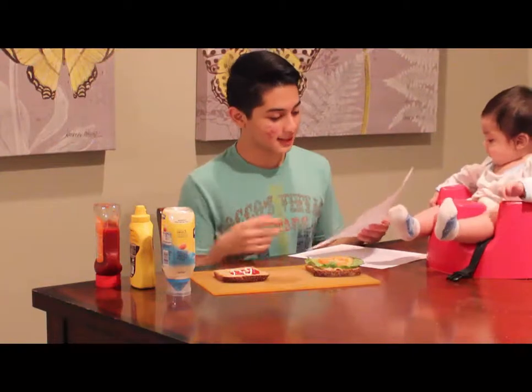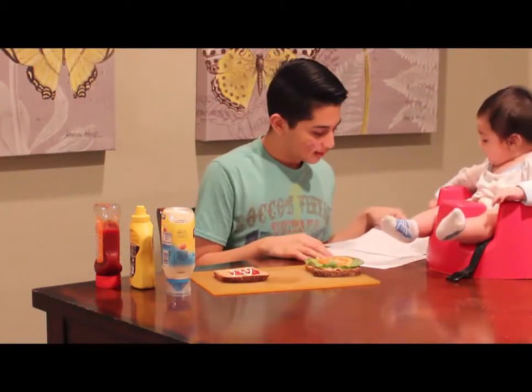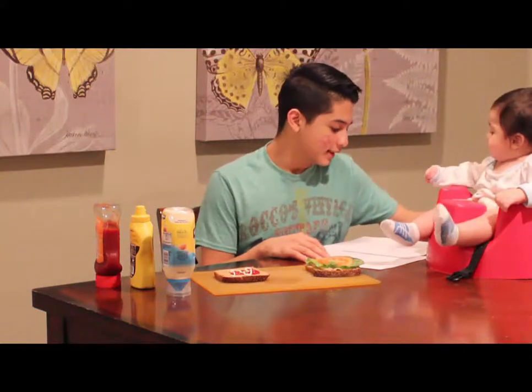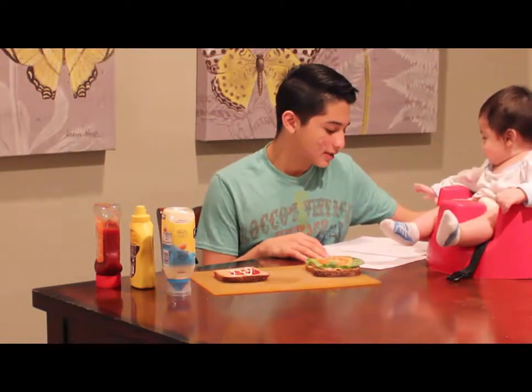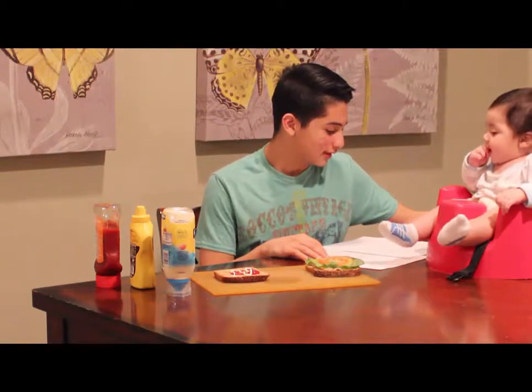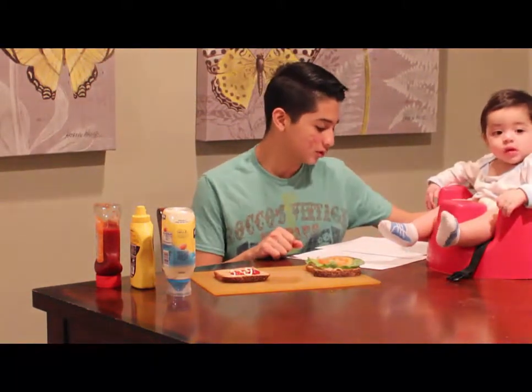Ten. There's our last step right here. Por último, poner un poco de sal y pimienta en el sandwich. Y si fuera poco, ponido las dos rebanadas de pan juntos.